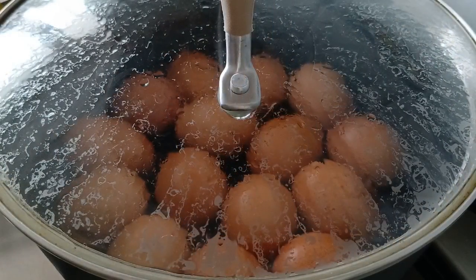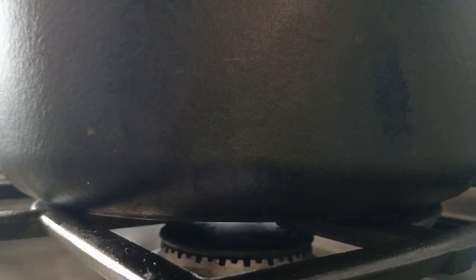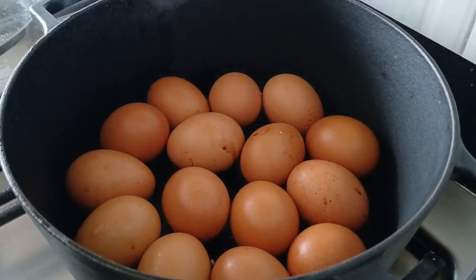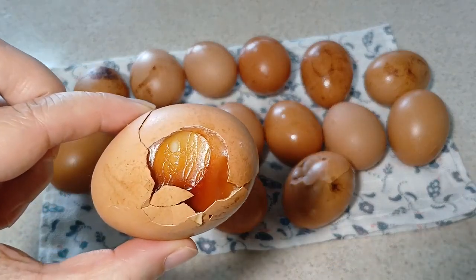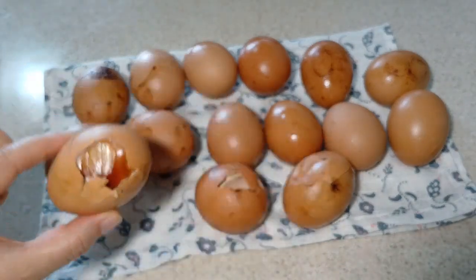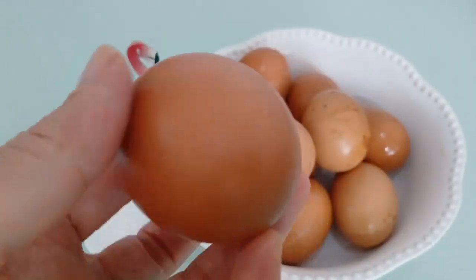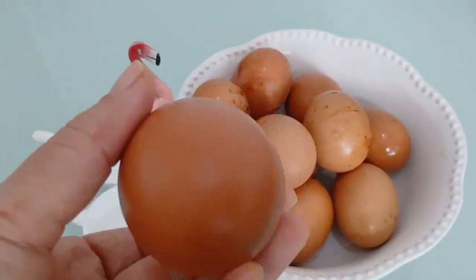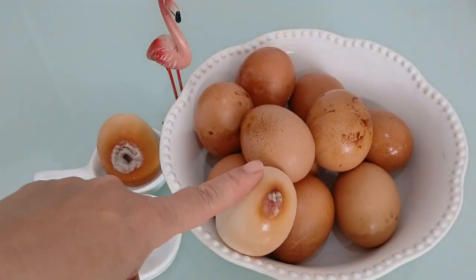Ya pasaron 3 horas. No puedo esperar una hora más. Apagamos el fuego. Miren, aquí tenemos huevo cocido estilo coreano. Tres huevos se rompieron, pero los demás están bien. Con este huevo pueden preparar ensalada o guarnición. Pero para mí, la mejor manera de comer es solo con un poco de sal, nada más. Bueno, hoy hasta aquí. Ahora me siento aliviada después de terminar mi tarea.